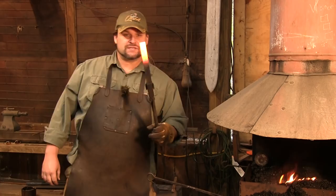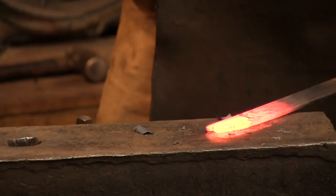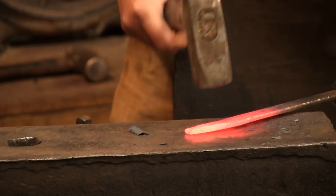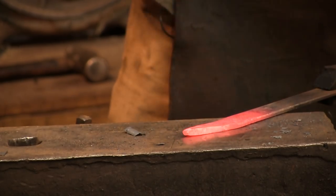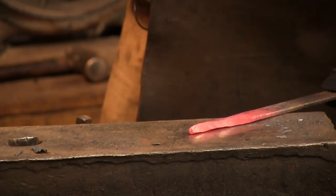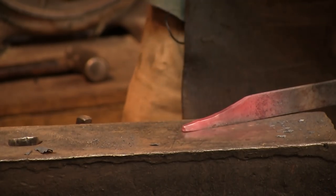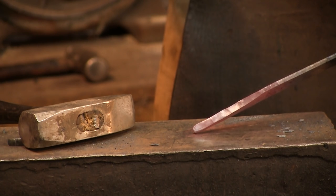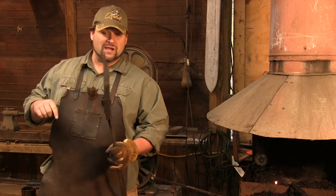We are going to start out with this 1 inch by 3/16 inch material, and the first thing we've got to do is make the taper for the top hook. You can save yourself a little bit of trouble if you actually cut this on a slant to start with — it will save you a little bit of elbow work, and if you're doing a lot of these, all the energy you can save is a good thing. There is our first heat. We'll take another heat and go ahead and draw this out, because this is going to become the first hook of our trammel.